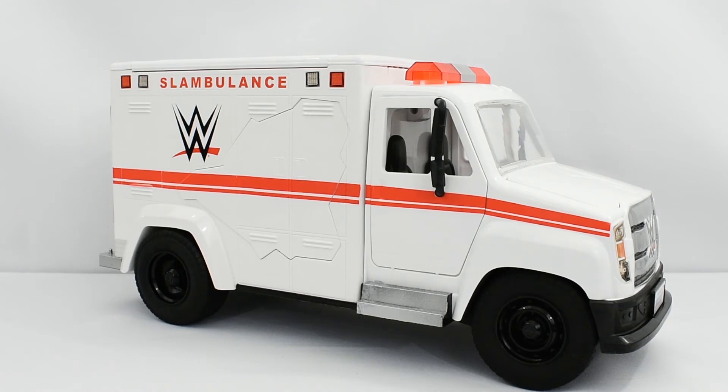Honestly, that depends on what you do with your collection. I think if you're someone that just buys wrestling figures to have them displayed on a shelf, maybe this isn't really something that you'd want to pick up.